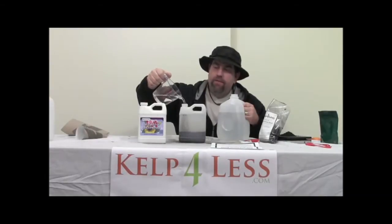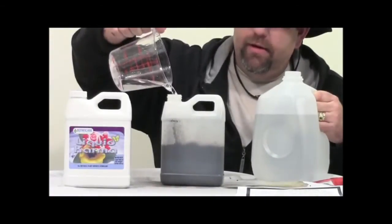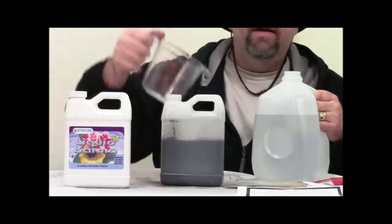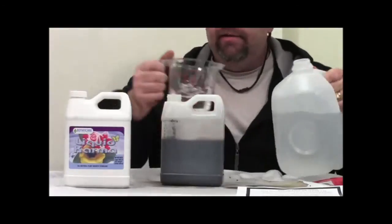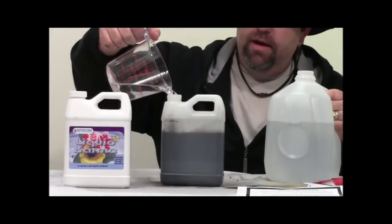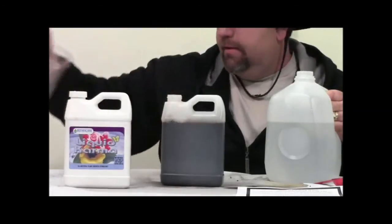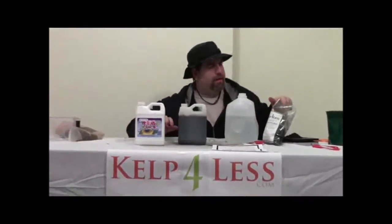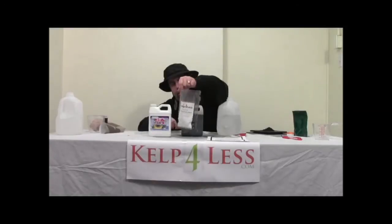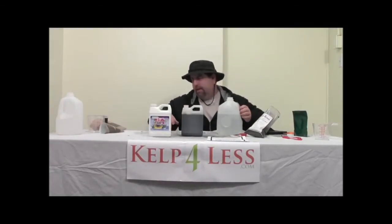If you want to find out more about the ingredients in this product, take a look at our other videos — our humic acid video or our kelp video — and that'll explain the process of those ingredients, what they're made of, and why we use them on plants. I have my bag of soluble powder here, so I can make several quarts down the road.